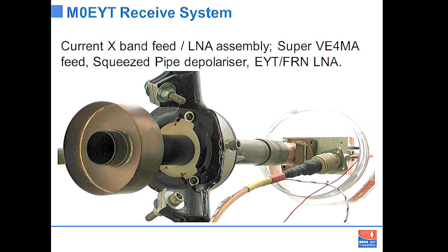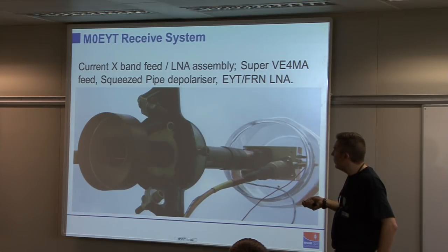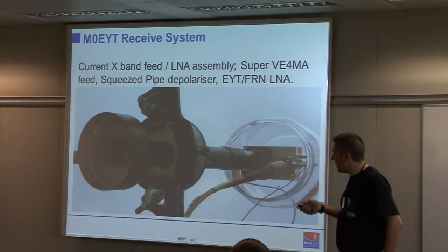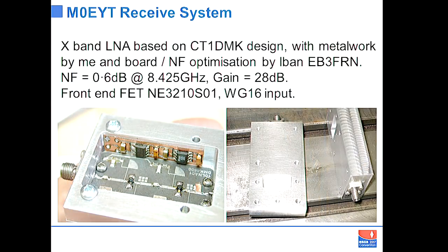On the front end of the dish — equivalent to the front end LNB on your Sky system but homemade — there is B&Q 28mm waveguide, which is perfect for X-band, a home-built low-noise amplifier, and a Super V4MA feed which illuminates the dish very nicely. The LNA is on a par with the DB6NT 8.4 GHz LNA, has a good noise figure and fair bit of gain — a project between myself and Ivan in Spain. I did the mechanics, he did the noise figure optimisation.